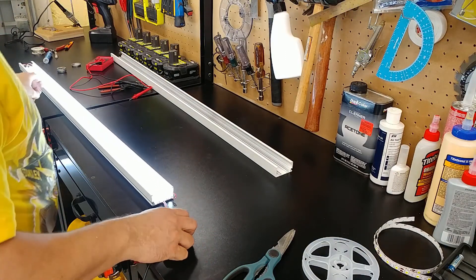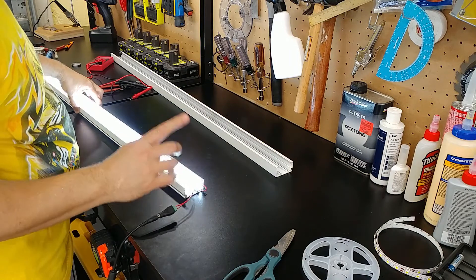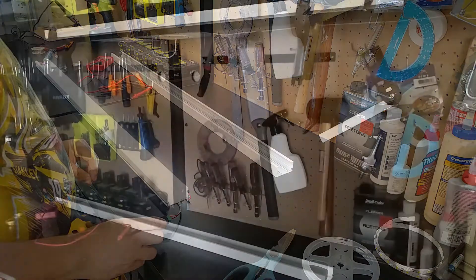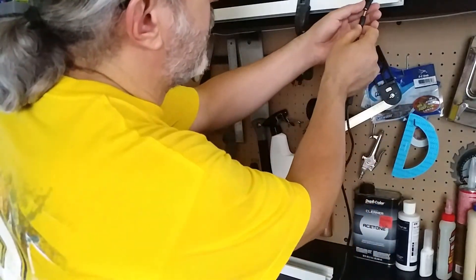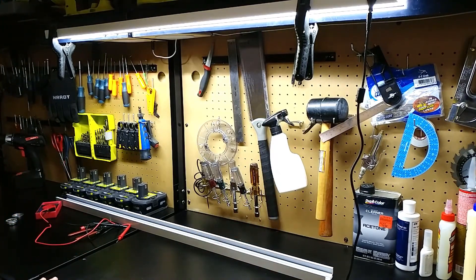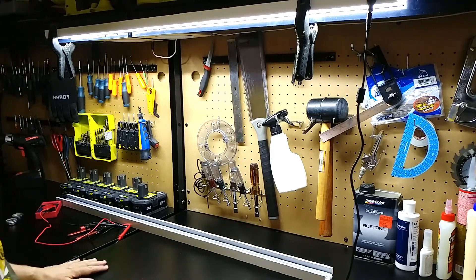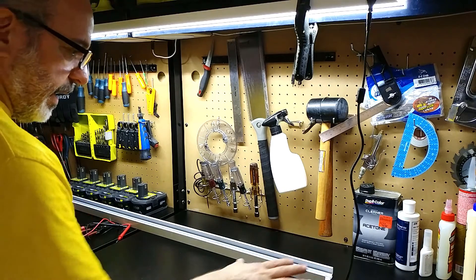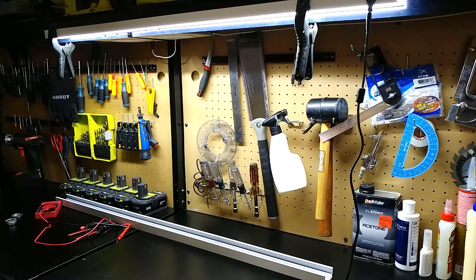Wow, that's pretty bright. We need to turn off the lights and see how bright this is. With the lights off — wow, that's nice. And that's only one of them. I'm going to go ahead and assemble the other three and do the final installation for our final evaluation. But I can tell you right off the bat: floodlight, a lot more even light. I like the color temperature. That looks good.